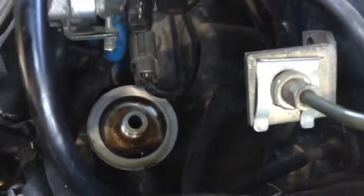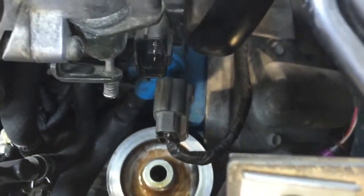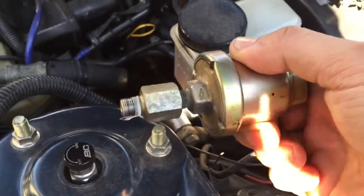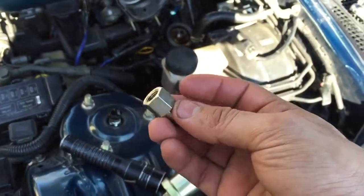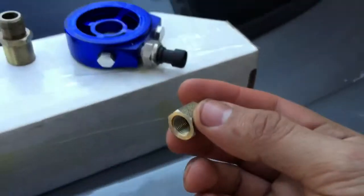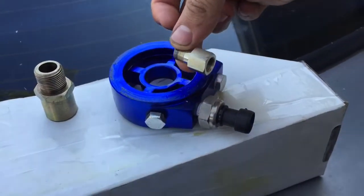I removed the oil filter sandwich adapter and oil filter - I had to disconnect the TPS to get that out of there. Then I took out the stock oil pressure sensor. Now we've got to see if this is the right thread, and then mount my sensor onto this.